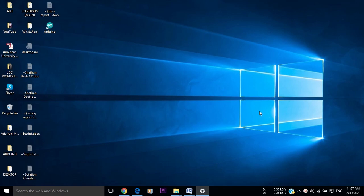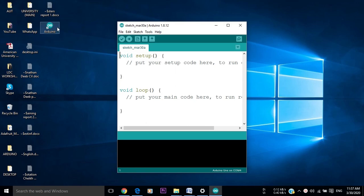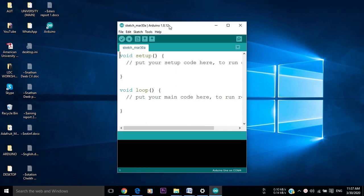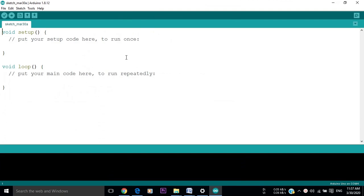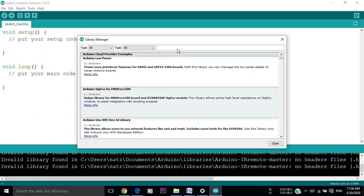First, let's open our Arduino IDE. The mobile app that we are going to use to control our appliances is called Blynk, so we have to download the Blynk library in our Arduino IDE. To do that, we have to go to Tools, then Manage Libraries, and type Blynk in the search bar. Then we click on Install.